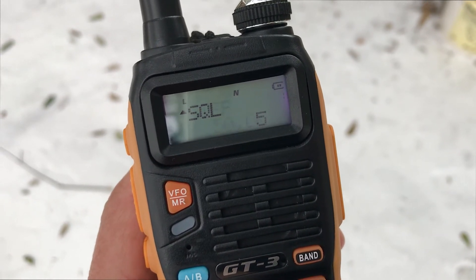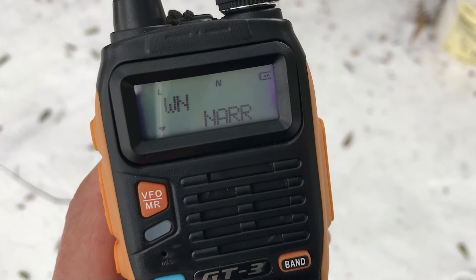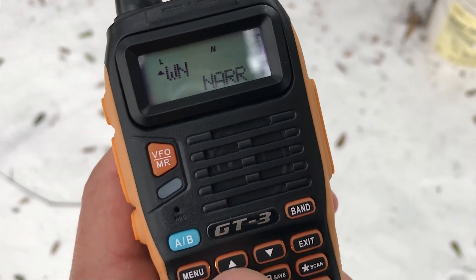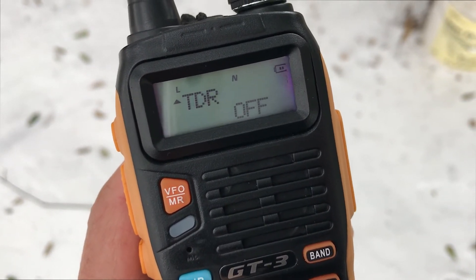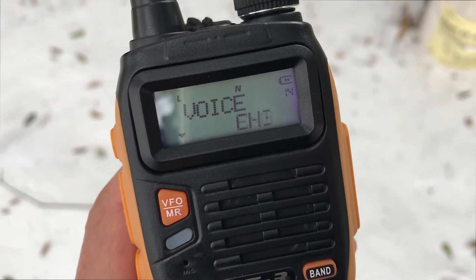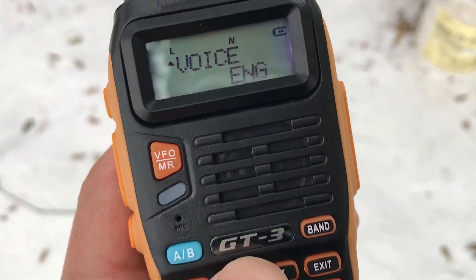Here's where you can change the bandwidth — wide or narrow. I'm currently using narrow because I'm on a specific frequency that requires it. You also have a voice option: you can switch it to Chinese and it will speak Chinese to you, or go back to English. Now we're back on English.